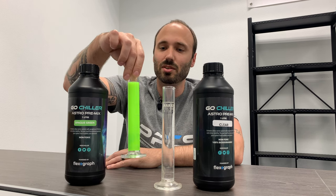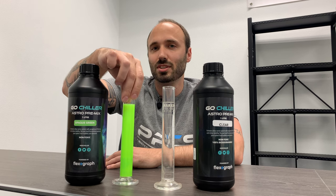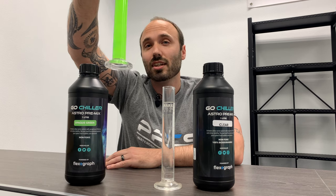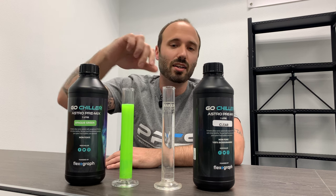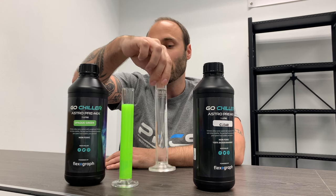This fluid right here is their Astro S opaque fluid. As you can see, it's very thick — you can't see through it at all — but it looks pretty amazing.